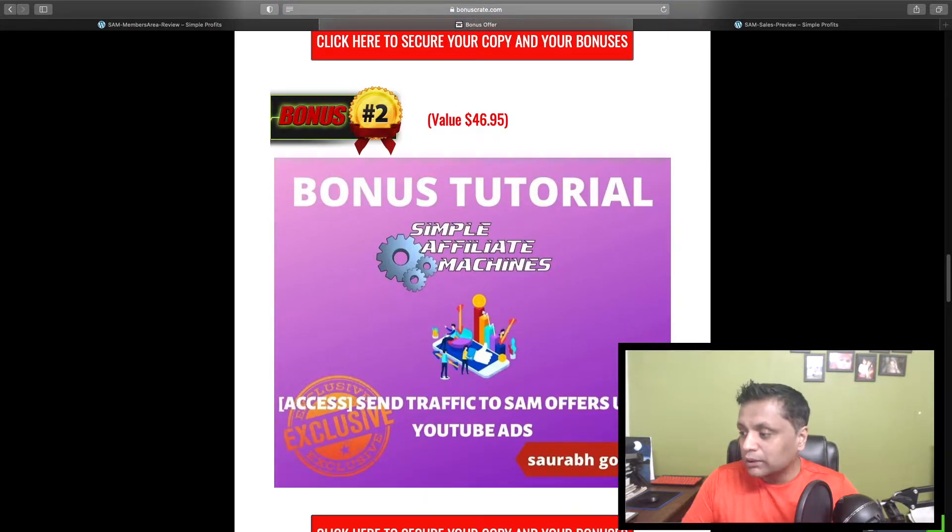Bonus number two — you can send traffic to the SAM offers, which is Simple Affiliate Machines, using YouTube ads. So the second bonus is all about YouTube ads and how you can run YouTube ads on these offers.